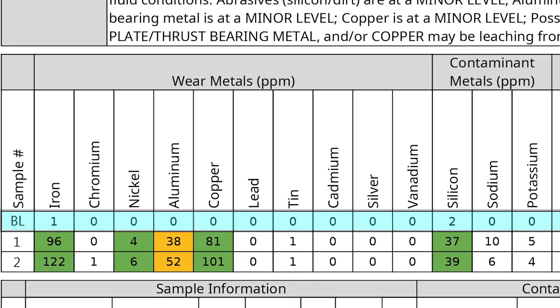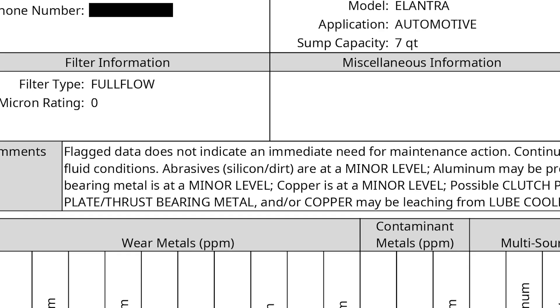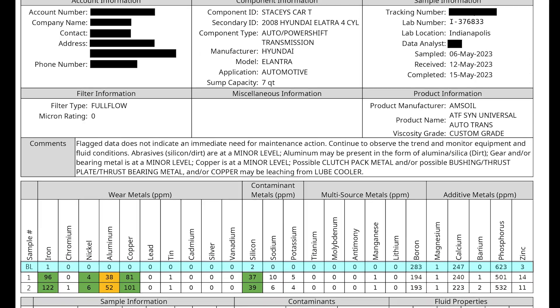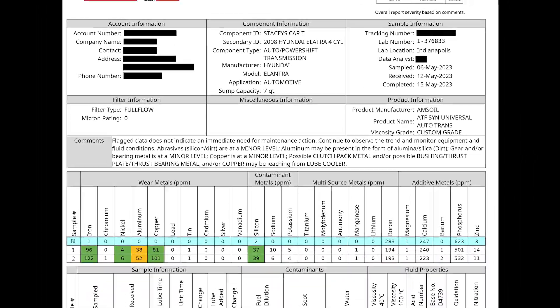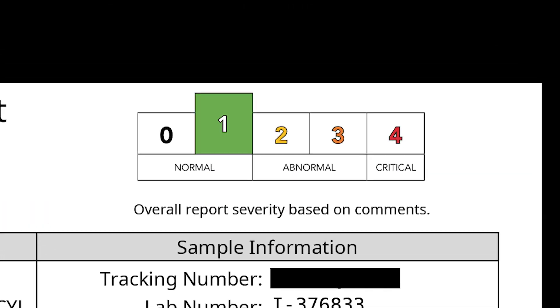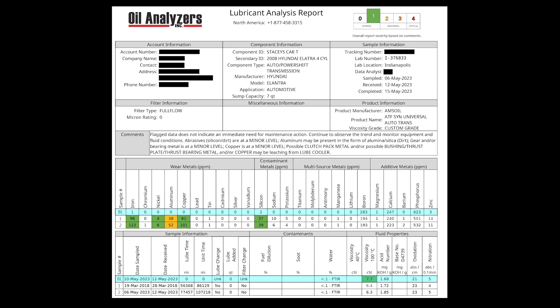Going back up to my comments: it was noted that there is no immediate need for maintenance, and there was some additional information on where some of these contaminants may have come from. Taking a look at the report as a whole, my overall severity report is in the normal range. Based on all of this information, I would feel comfortable running this fluid for another five years and testing it again at that point in time.